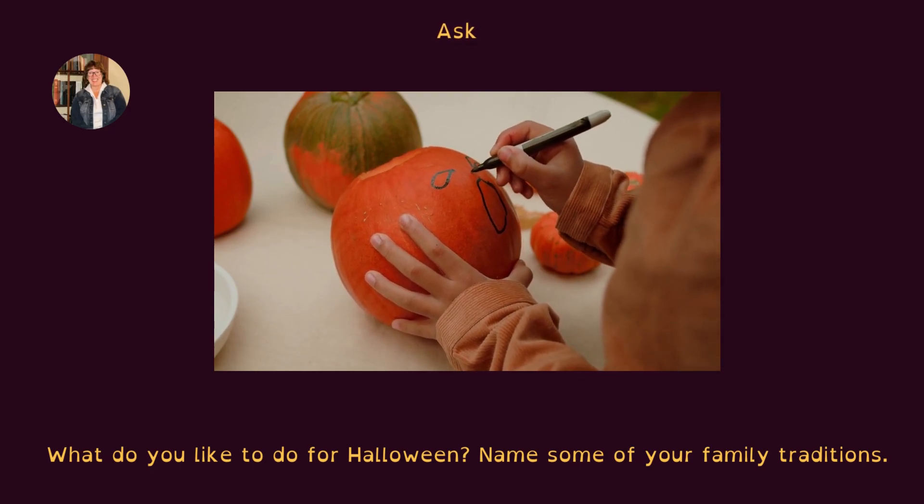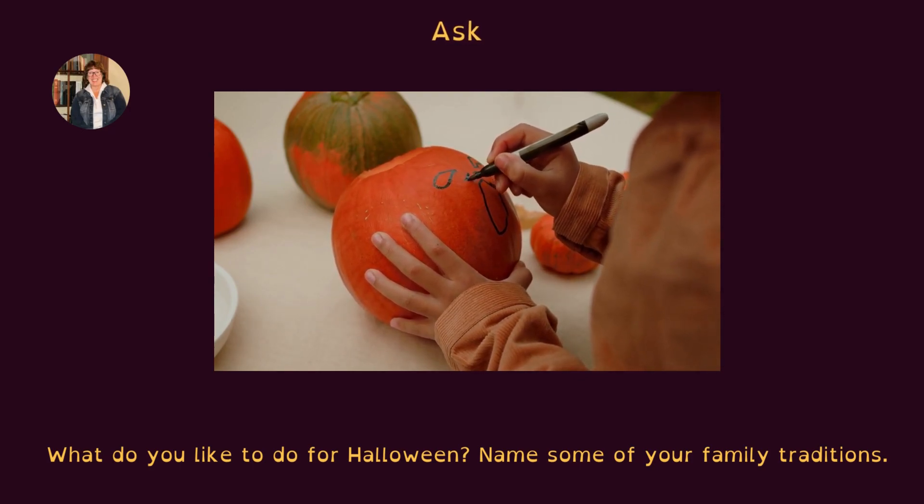Ask, what do you like to do for Halloween? Name some of your family traditions.